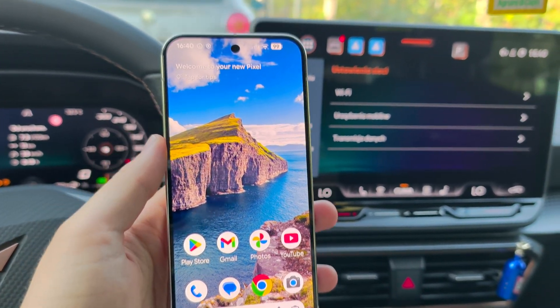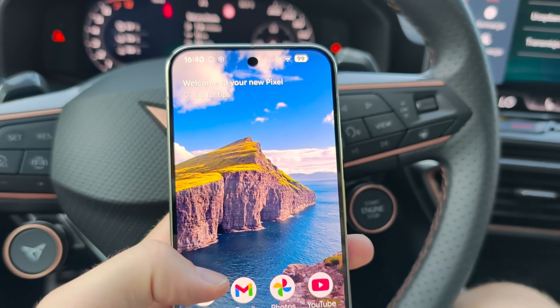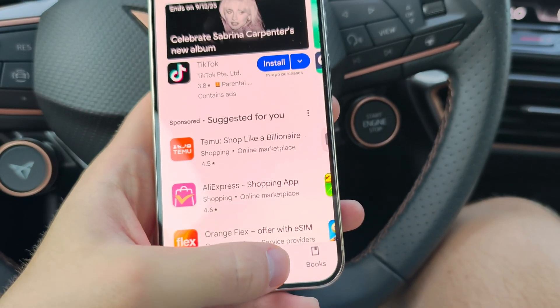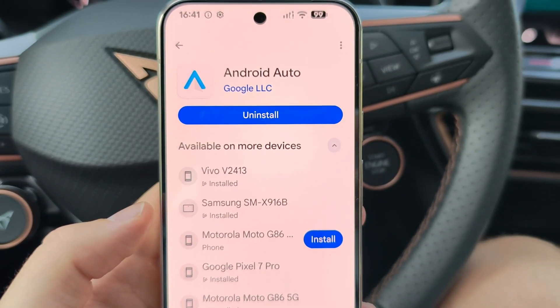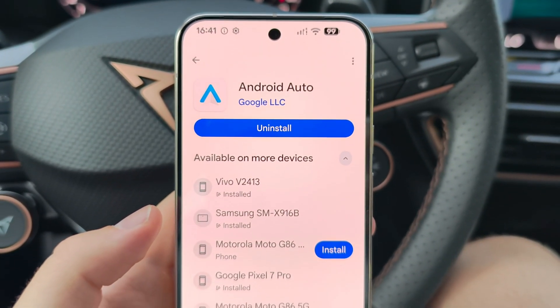To connect the Pixel 10 Pro to your car system, first we have to make sure about a few things. On the Pixel 10 Pro, go into the Google Play Store and search for Android Auto. Make sure you are using the latest version — if there is an update button, update this application to the latest version.